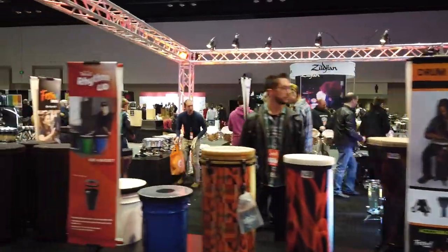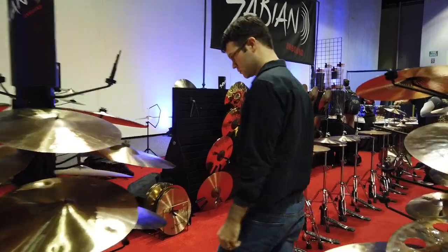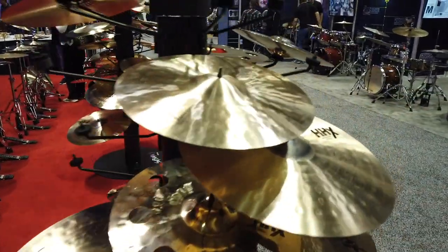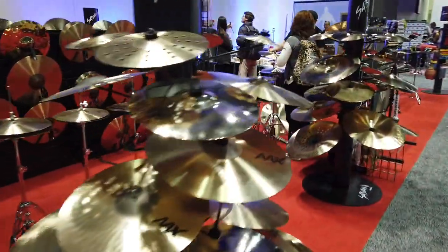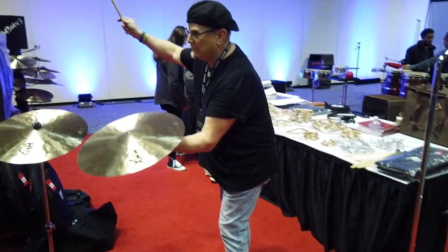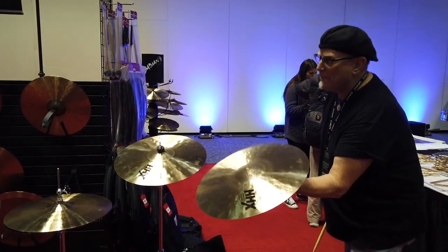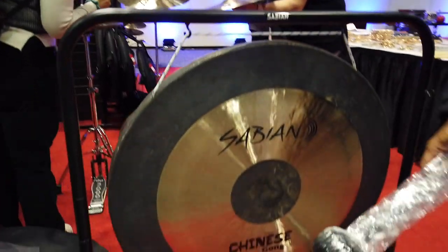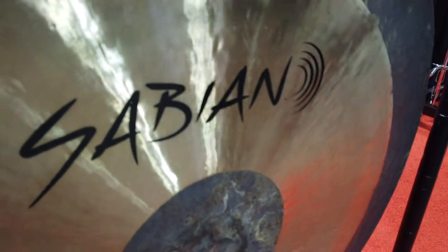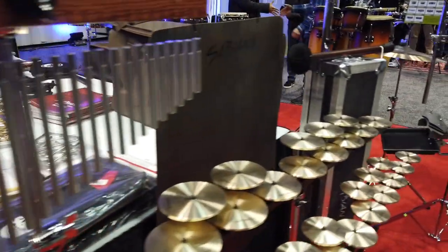Of course, Remo's in the middle — we'll come through there later. This is Sabian — they make good cymbals. You could hang out here all day with so many sounds. There's a Chinese gong. That's how you test the cymbals! These are also Sabian — some crotales and a lot of triangles. We need more of that.